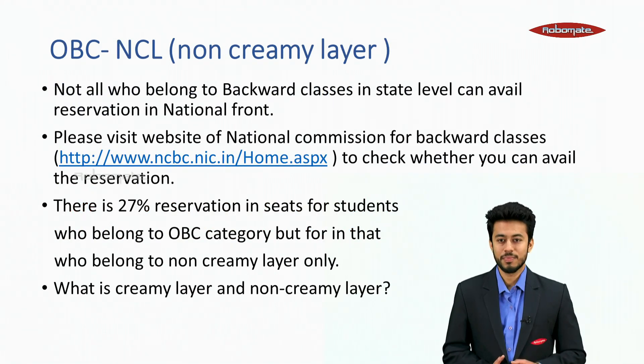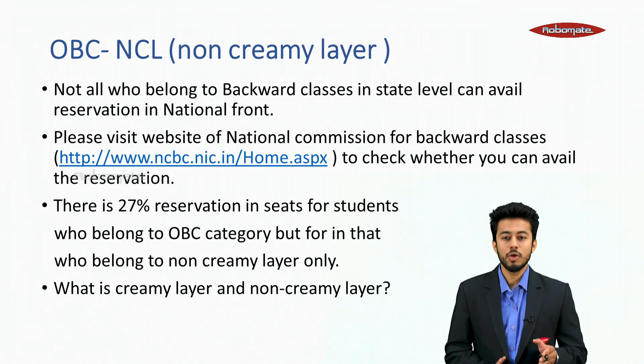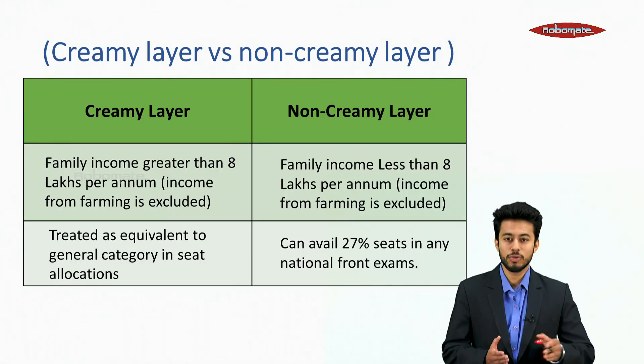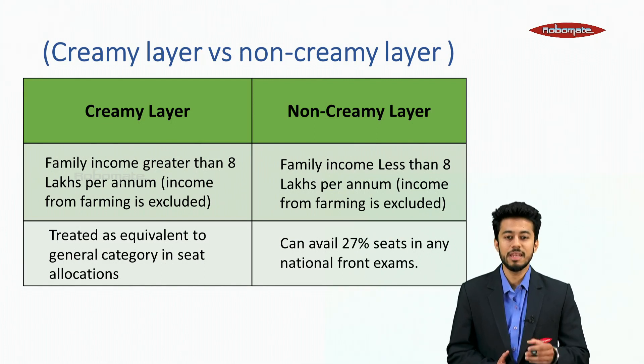OBC-NCL stands for Non-Creamy Layer. Not all who belong to backward classes at state level can avail reservations at national level. Please visit the website of the National Commission for Backward Classes to check whether you can avail the reservation. There is 27% reservation in seats for students who belong to the OBC category, but only for those who belong to the Non-Creamy Layer.